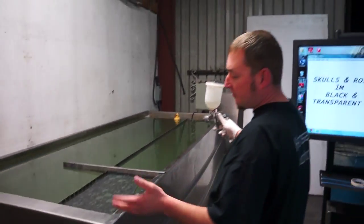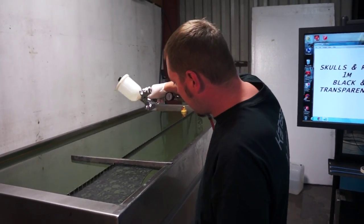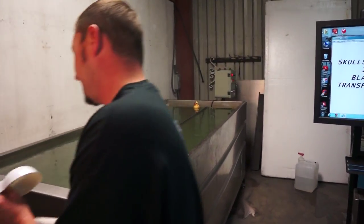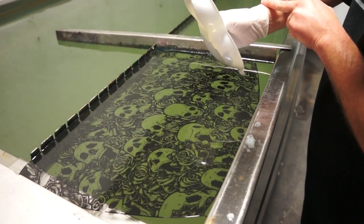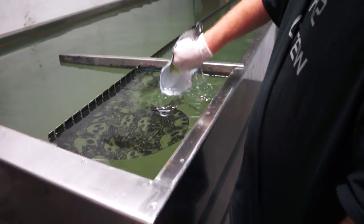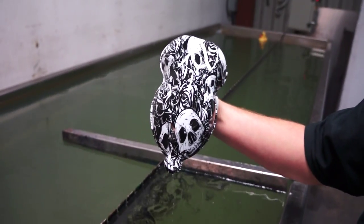Everything on our site is tested with the same parameters. We have a 90 degree tank and 60 second soak time. That is Skulls and Roses on a white base coat.